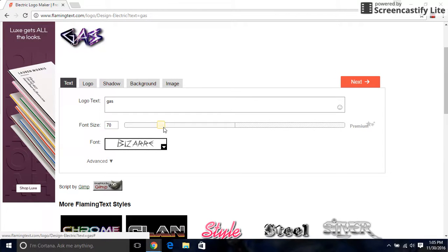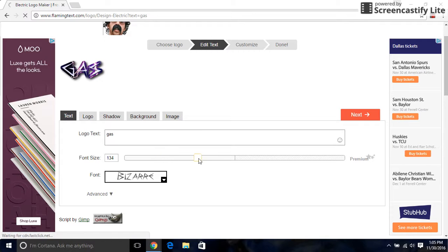You can make it side-headed, thingy-ish.